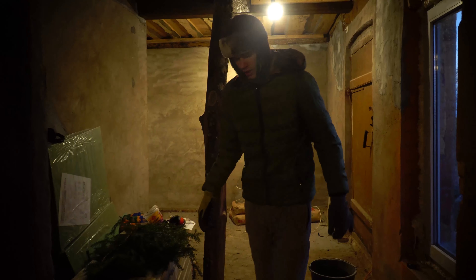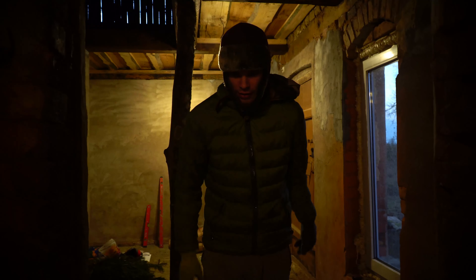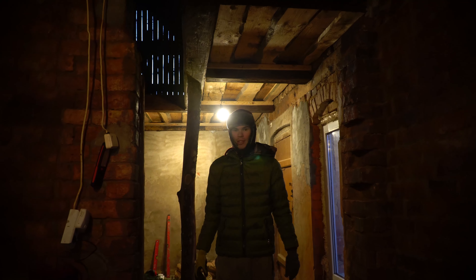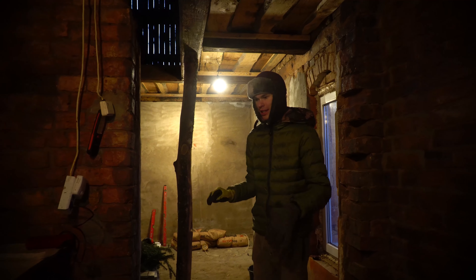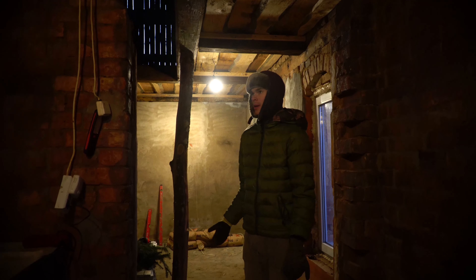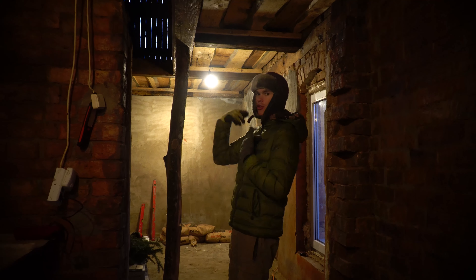Good morning everyone, it's day number four of our vlog series. Today I'm starting off — I have to do some trash cleanup, and then I'm going to go upstairs and organize all the cables, because it took me seven hours to do it all loosely. Now I'm going to make all the lines nice and straight, nail everything down, put all the circuits nicely so nothing moves around. Then I'm going to move on to the cold room.